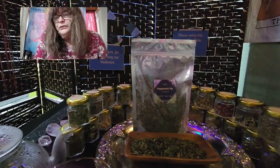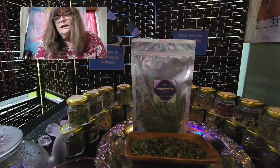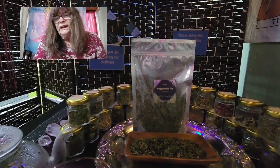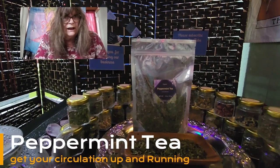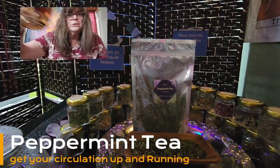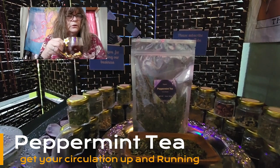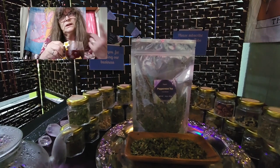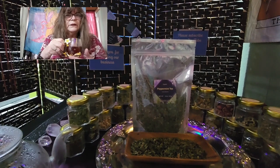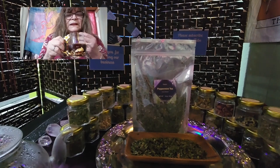A cup of peppermint tea in the morning — and this is kind of a secret tip — helps you get your circulation up and running. It's like, wake up! You don't have to have breakfast before; just drink your cup of tea before you go to work. It helps your body and circulation wake up and get ready for the whole day.